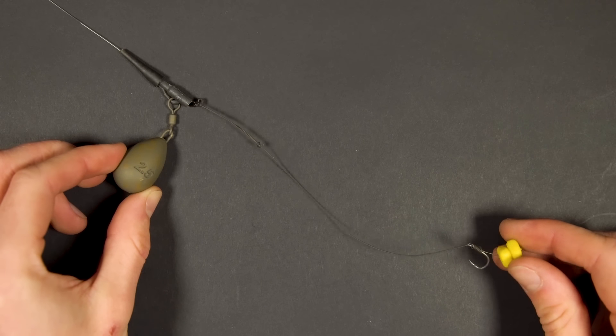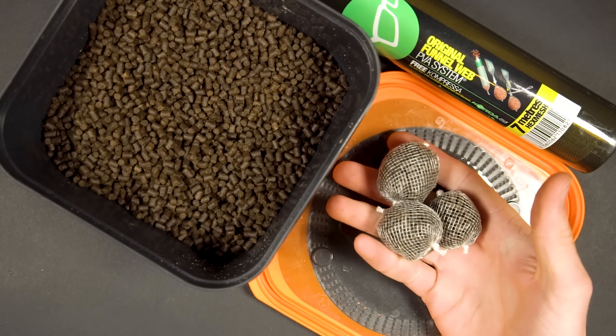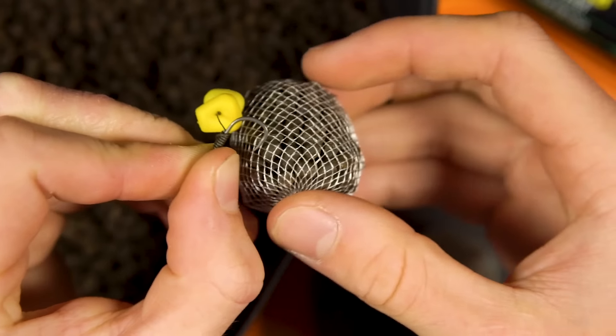A great way to add a little attraction to the hook bait is to attach a small PVA bag of loose offerings. A bag of small pellets or crushed boilies work perfectly.